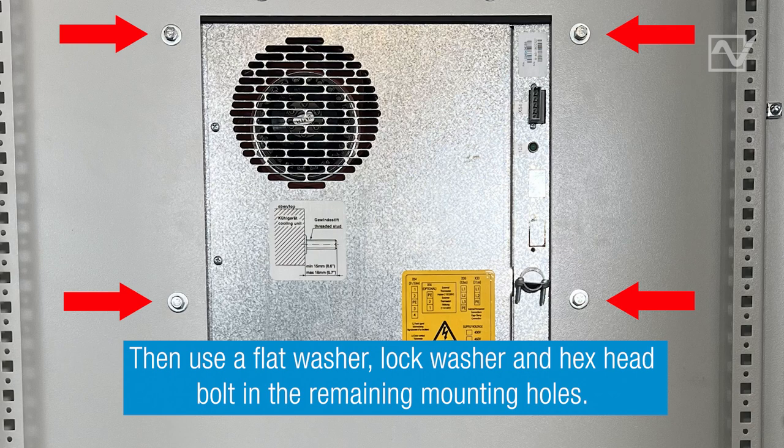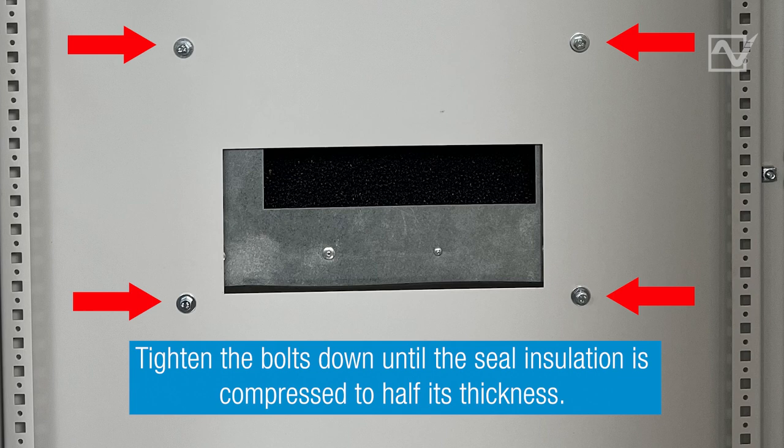Step 5. Use the remaining washers and bolts to fasten the unit using the remaining mounting holes. Tighten the bolts down until the seal insulation is compressed to half its thickness.